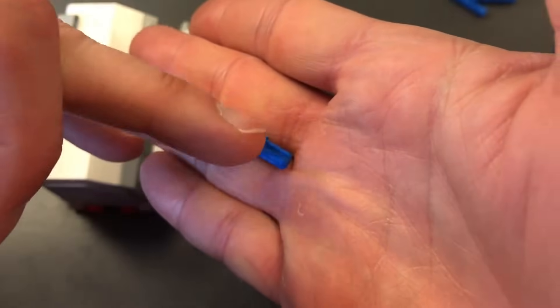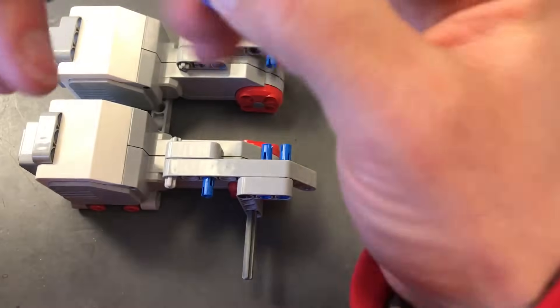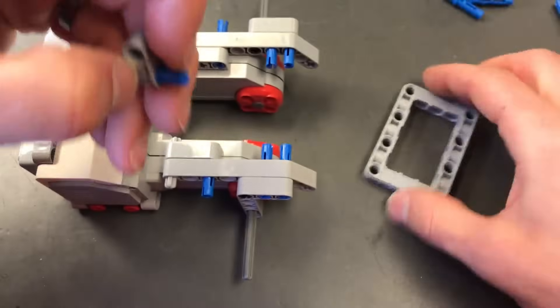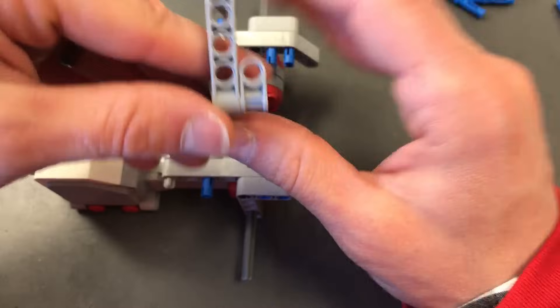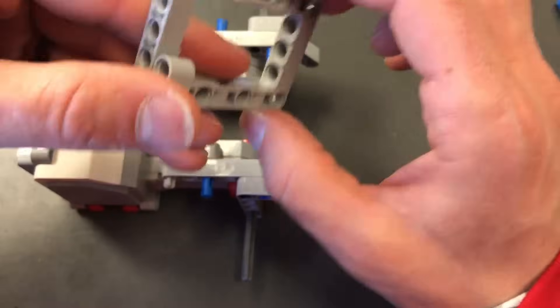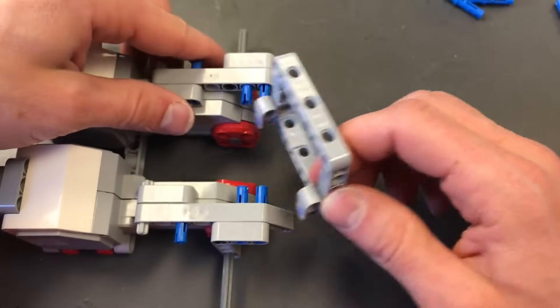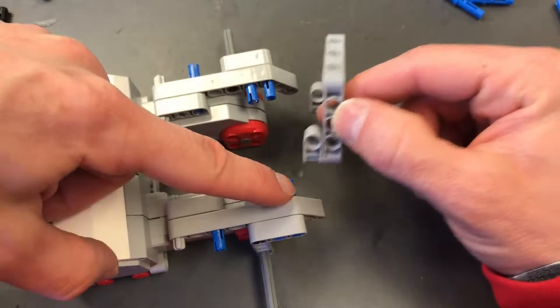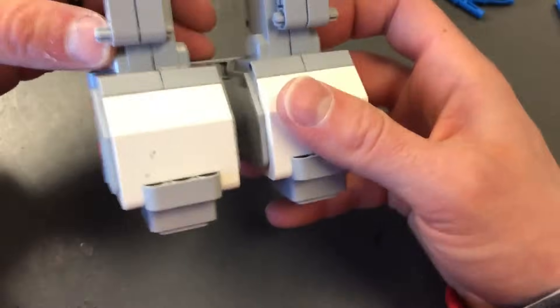I'm going to put the axle into the axle part of this U-piece, and then put that axle part into a bottom corner of the picture frame so that two holes line up. I'm going to do the same thing on the other side. Now what I'm going to do is put these two holes with these two pegs and these two holes with these two pegs — I might have to stretch it out a little bit to get it in there. If it comes apart, the beauty about Legos is you can always put it back together.